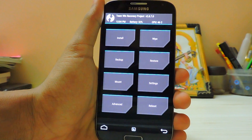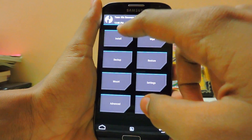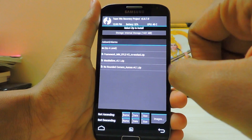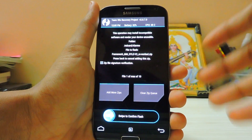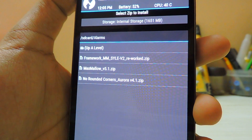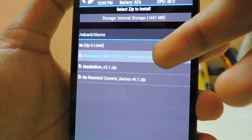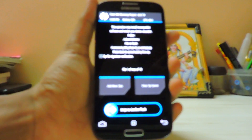It supports almost every script and almost every extraction of zip. Go to install and install these specific zips. I'll leave a link in the description for these three zips — download them from the given link and install right away. Just wipe it and it will install. I've already installed it so I'm not going to install it again.